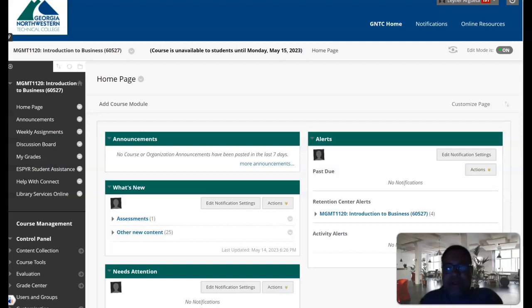Hey guys, how are you? This is Mr. Argueta coming to you a day before we start classes. Classes start tomorrow, but I wanted to get this video out to you because I think it's important for you to understand how this class is structured. I hope this gets the message across — I basically wanted to give you a quick update on what to expect when you get started.